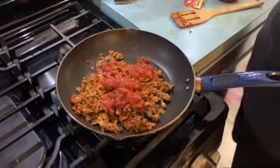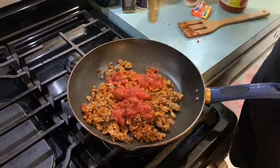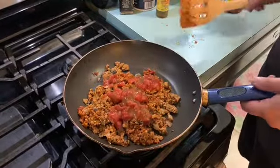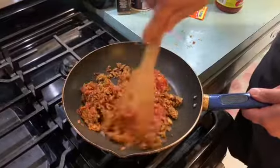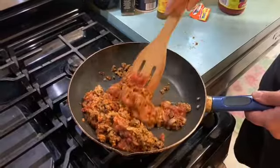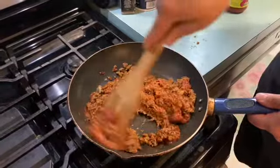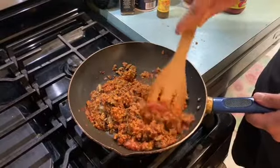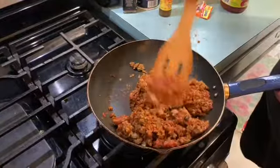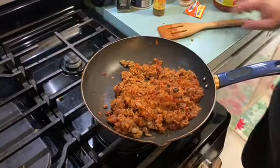We're gonna add about a quarter cup of salsa, and then we're gonna give it some spice using a generic jalapeño hot sauce just to give it some flavor and a little kick. We're gonna mix this all together and cook it on medium-low heat — bring it down and cook for about five minutes. Keep an eye on it and keep stirring. Since the Morningstar blend is already pre-cooked, you really just want to warm it up and let all the flavors mingle together.